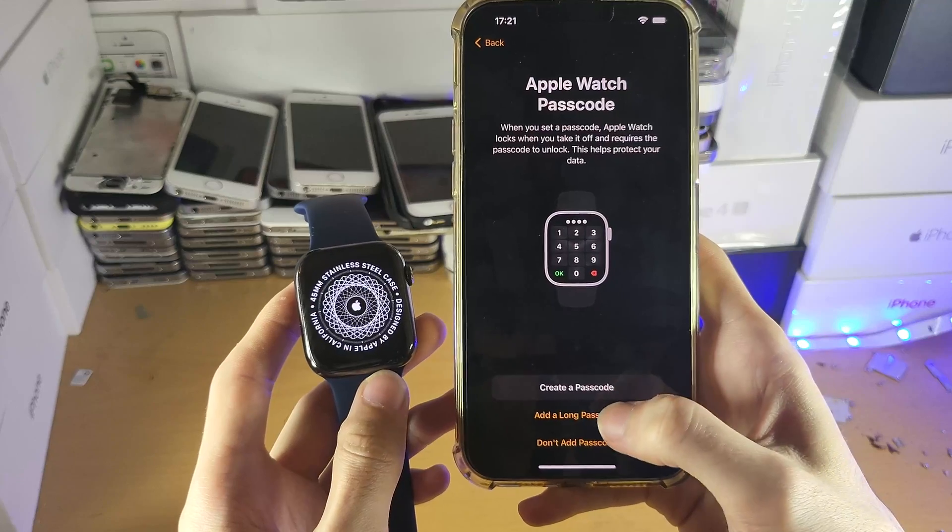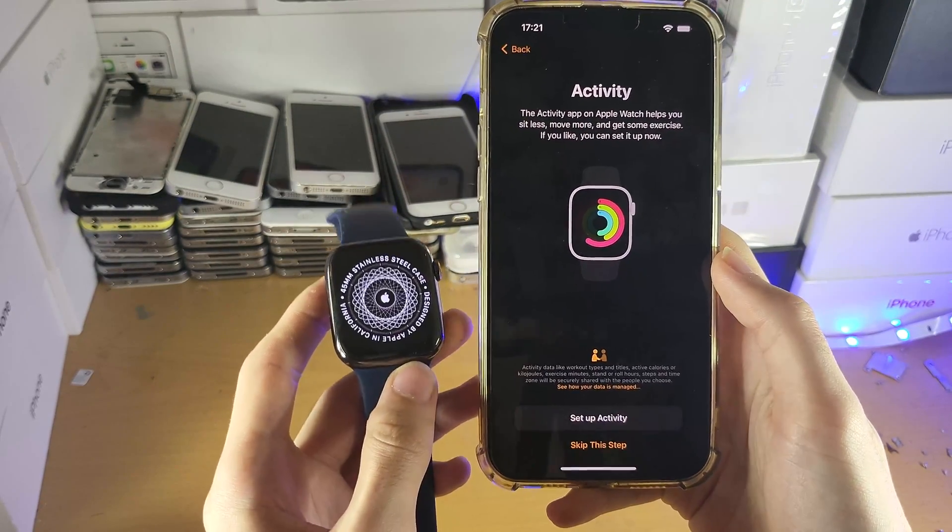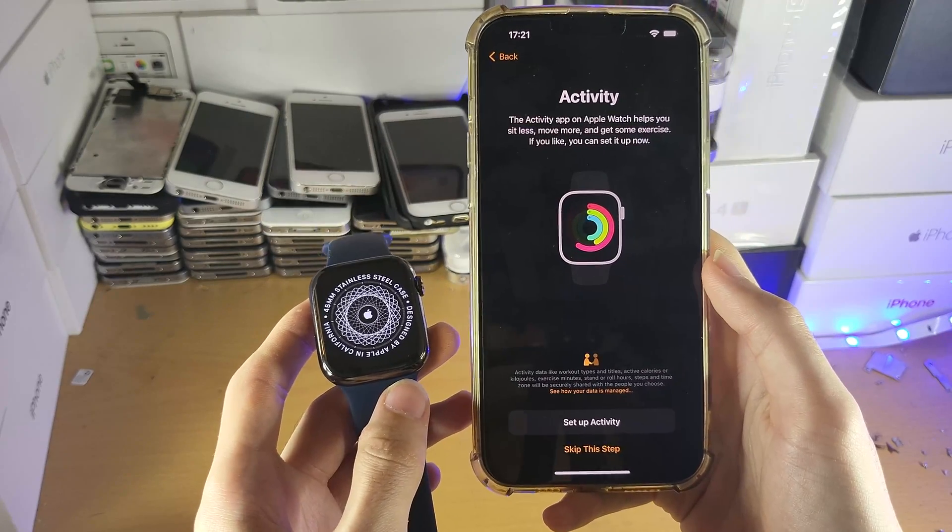Apple Watch passcode — you can add a passcode if you would like. I'm not going to add one, which is not recommended. But if you don't care about that, you don't have to set one.